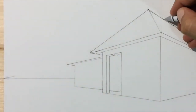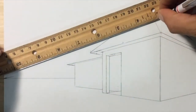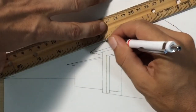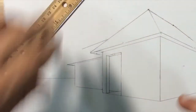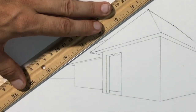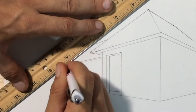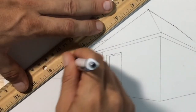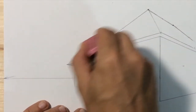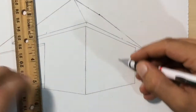Now we just need to complete the roof of our garage. There's some room to guesstimate here. I've drawn a line that comes out from behind our house towards vanishing point number one, and I'll connect that with a line parallel to our house's roof edge. That last line did not come from a vanishing point — it was a guesstimation.